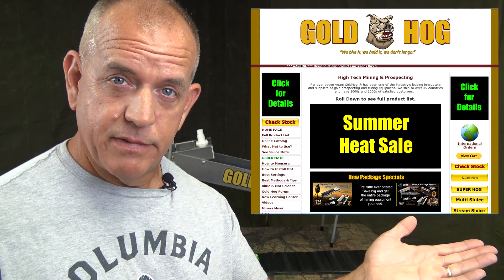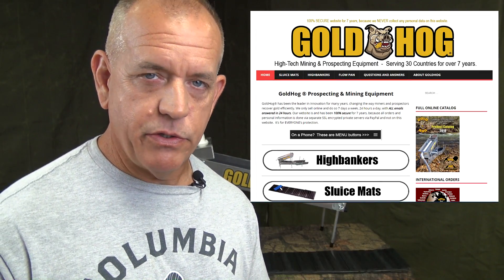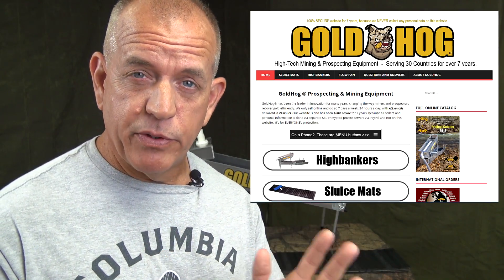This will be going on the new website. We're excited about the new website. If you're looking at the old website, pretty soon the website is going to look like a new design — a lot more mobile-friendly, a lot more easier to use, easier to navigate. We hope to have that up about November 2018. So look for the new website. Alright, so let's get to the multi-sluice.